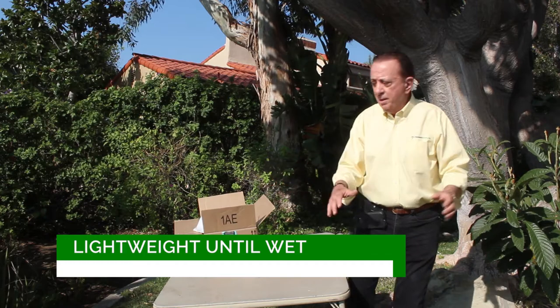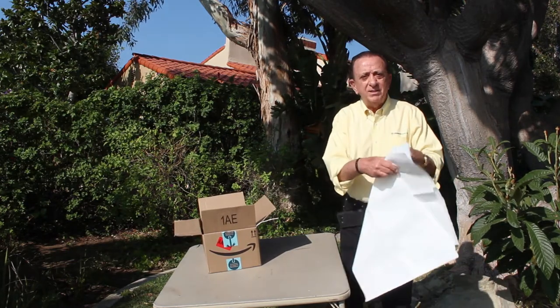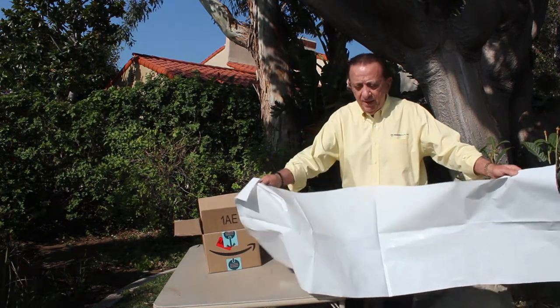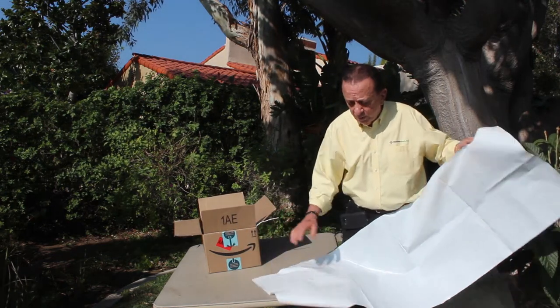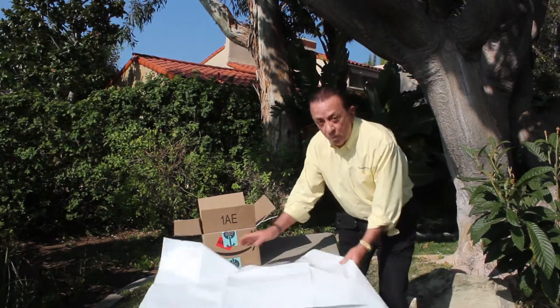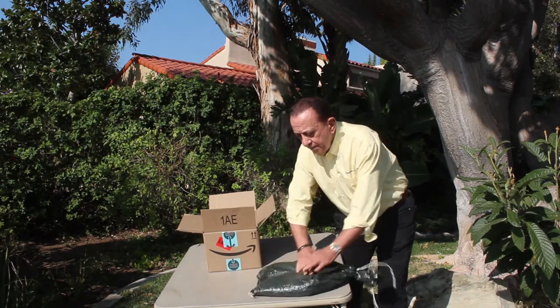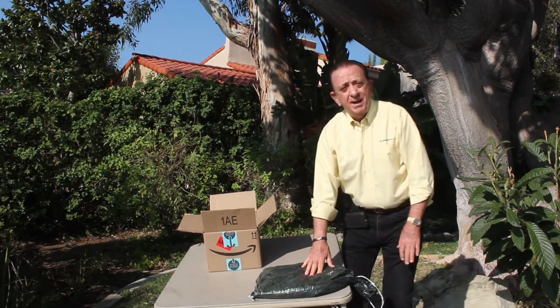It weighs less than 20 pounds, and it includes not only a heavy-duty plastic barrier sheet that goes in front of the door — I'll show you how this works — where we take the flood bag, put it in front of it, and it prevents water from getting into your house. Also included in the kit is the flood bag itself.